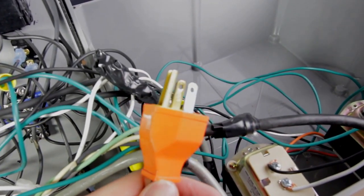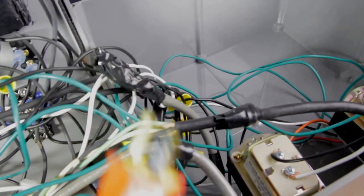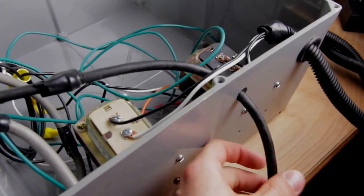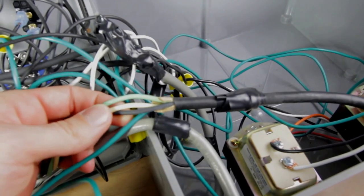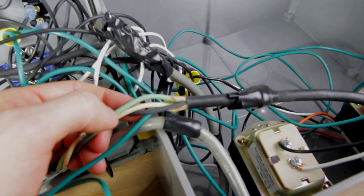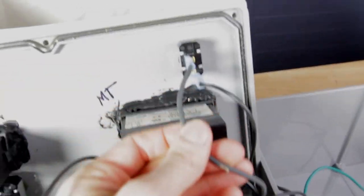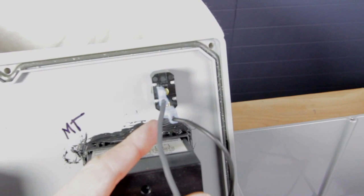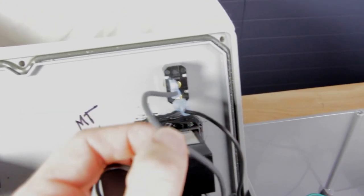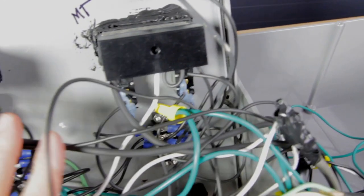To make this as simple as possible, I'm going to follow the flow of electricity through the control panel. This is the master plug — it plugs into the wall outlet and brings power in through this cord into the bottom of the control panel. It has three wires: black, white, and green. Black is hot and brings power in, white is neutral and returns electricity, and green is the ground. The first place the power goes is through this master switch at the top — if it's off, you can't get power to any of the components downstream.